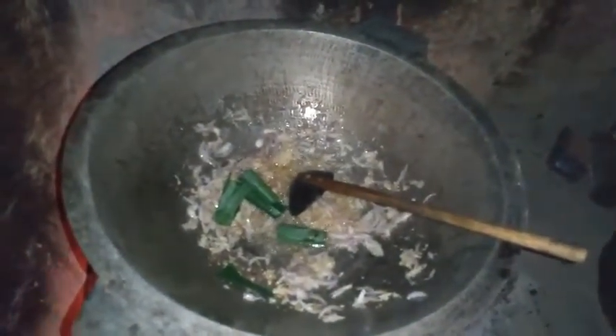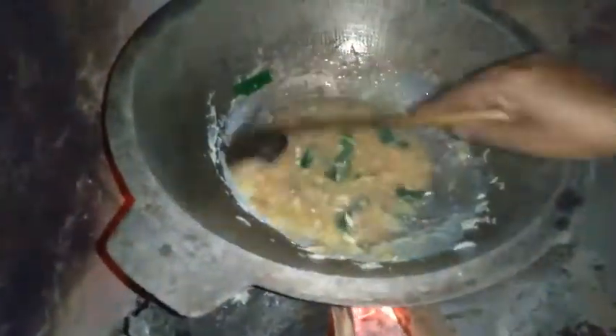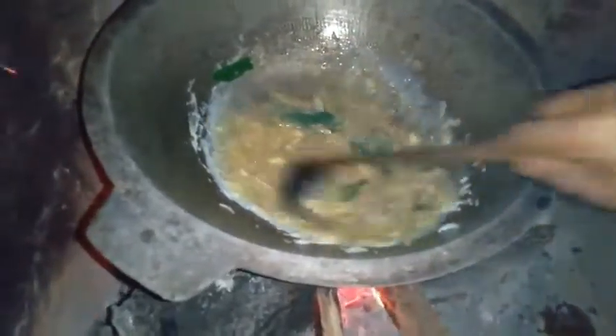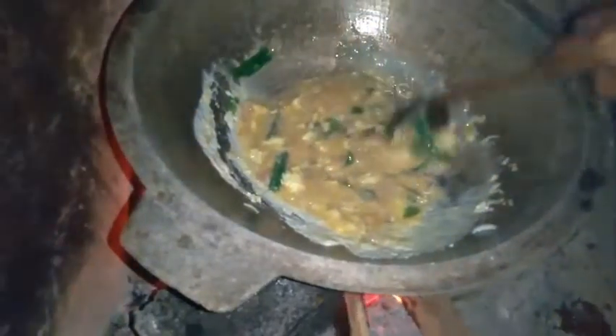I will add 1–2g of sugar. Then add the salt into the water. Add our salt.